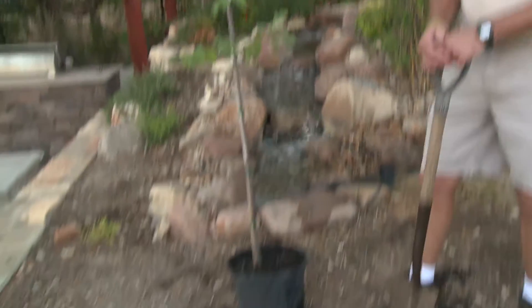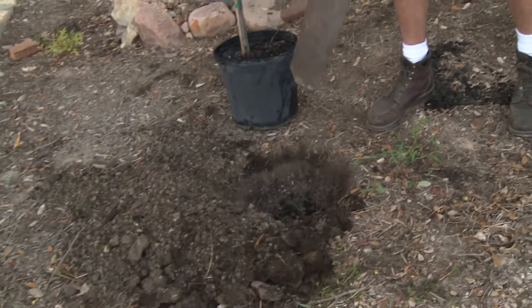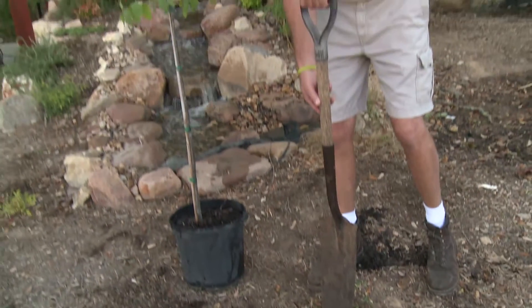I've kind of pre-dug my hole here with one of my best landscaping friends. This is called the Sharpshooter Shovel in the landscape trade.